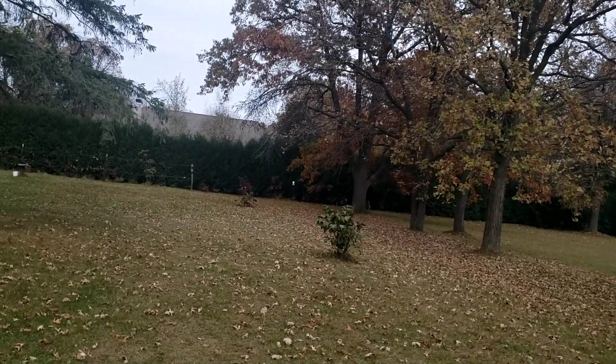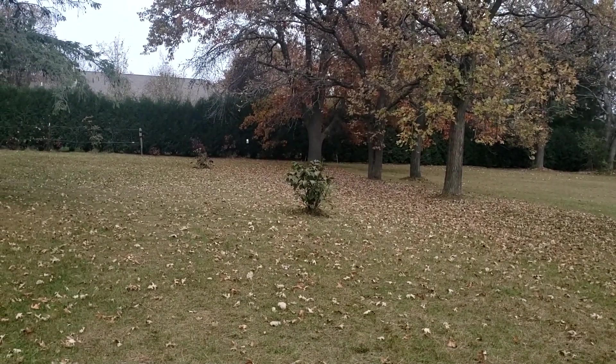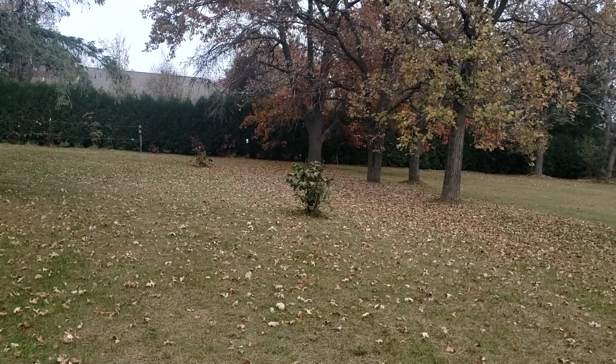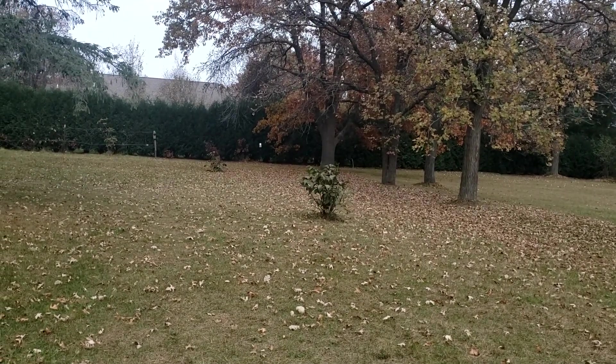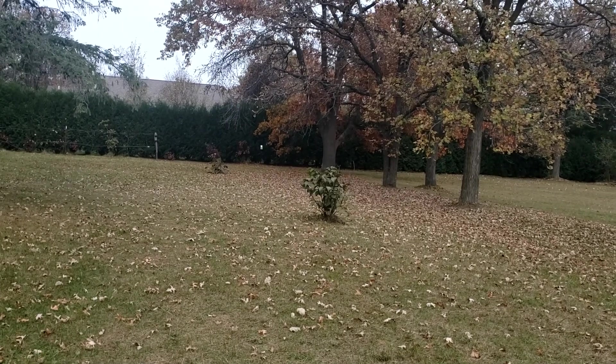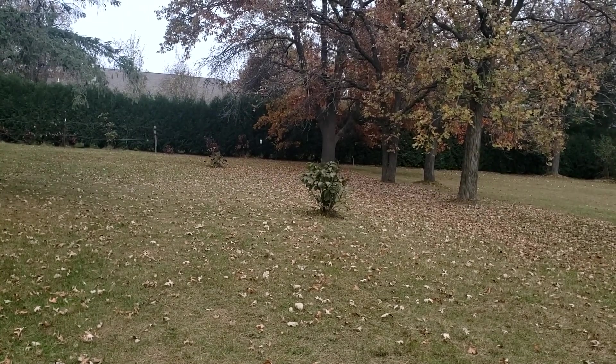Hi everybody, it's Kevin at Bear Creek. Welcome to fall. I know I've been gone for a while — I haven't done any videos. I sort of hit a beekeeping wall and just didn't really feel like doing videos for a while.